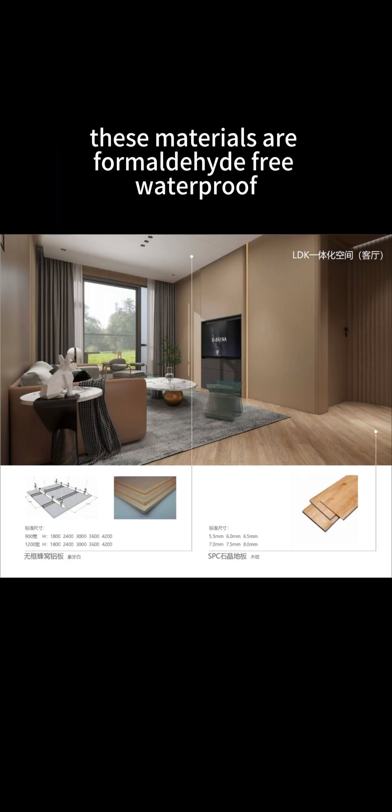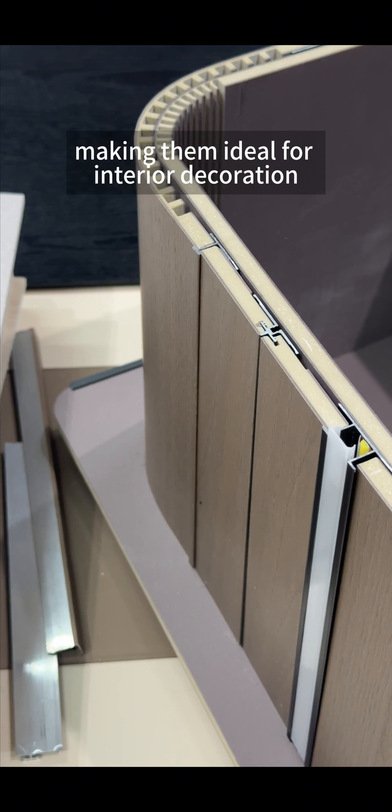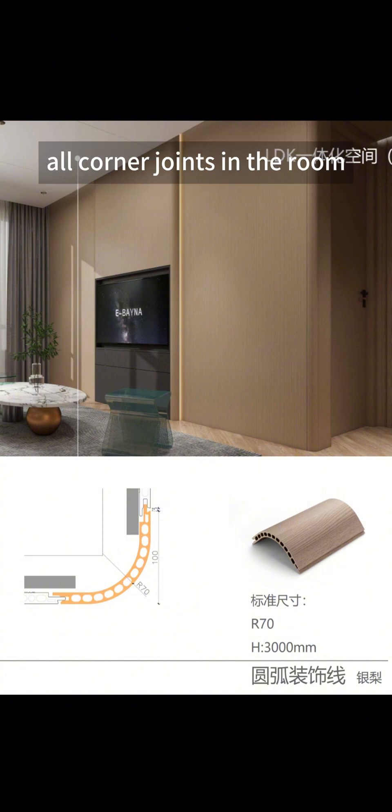These materials are formaldehyde-free, waterproof, moisture-resistant, impact-resistant, wear-resistant, and reasonably priced, making them ideal for interior decoration. Moreover, these materials can be shaped into various intricate designs, such as curved connectors used to wrap all corner joints in the room.